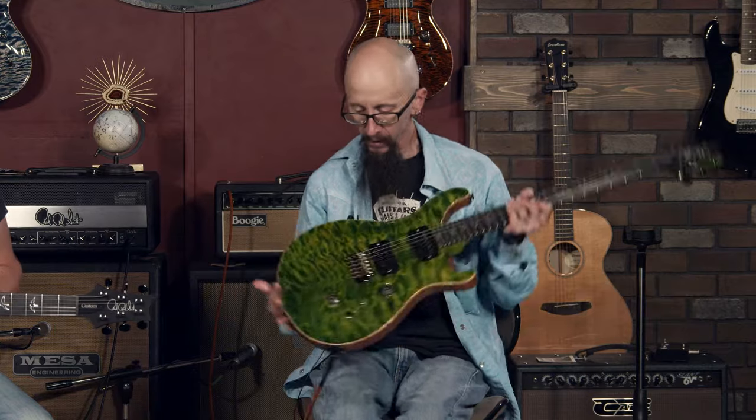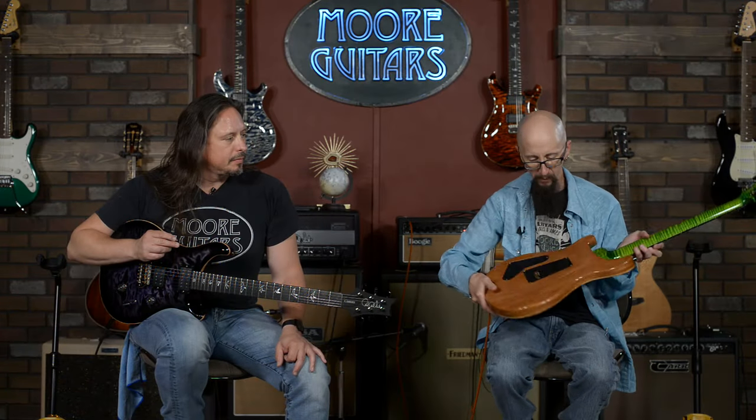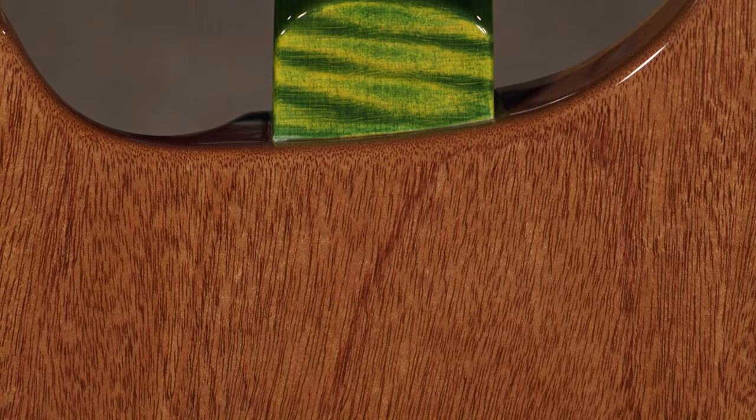One really noticeable thing about this guitar is not only are the tops one particular color — this one's a Risa Verde — but you can also see that the necks are the exact same color. So you have this really neat effect when you're holding the guitar. As you look down the guitar, the body and the neck are all one color. And then the back and the fingerboard on that particular guitar and a couple others in the run are black, leading into black. This one happens to be a really nice one-piece mahogany back and sides.